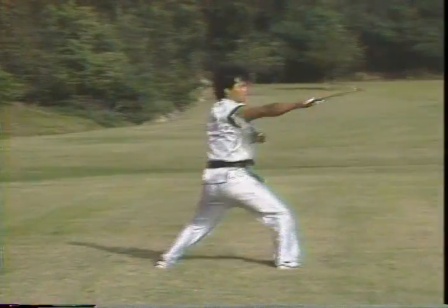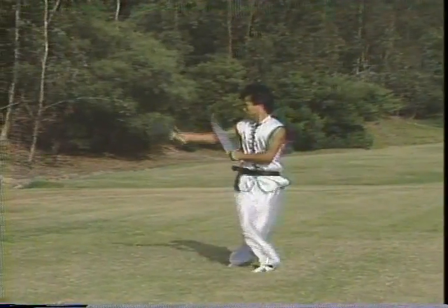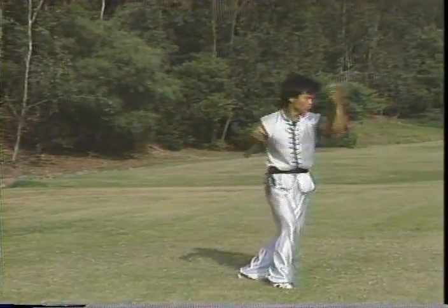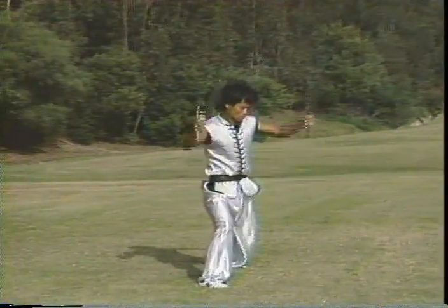One thing when you're learning the form of butterfly knife — you have to learn the movement slowly first, move by move. Make it clear and correct, and then get into speed and power.